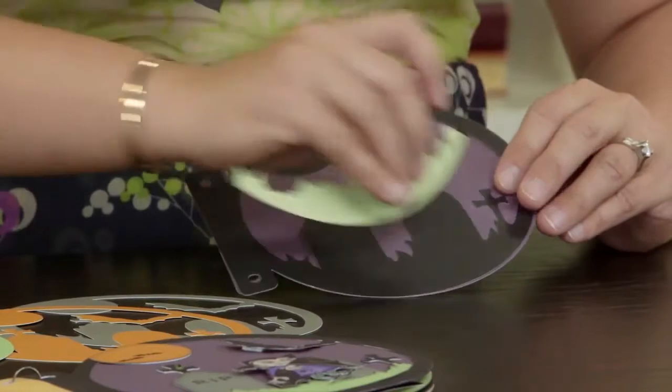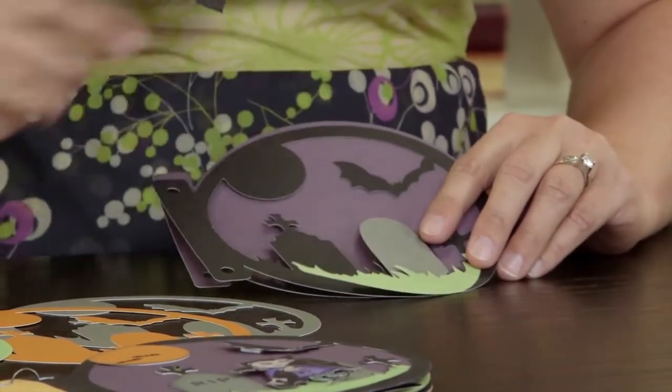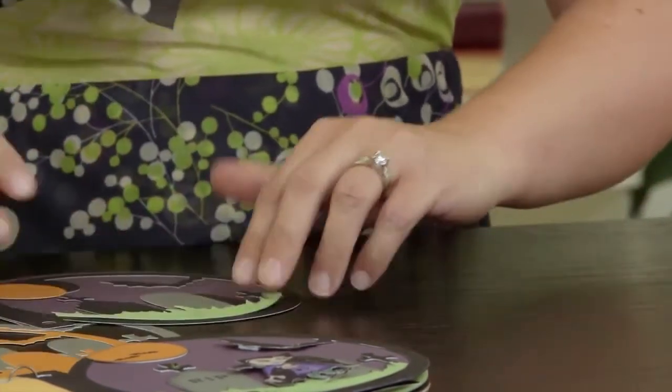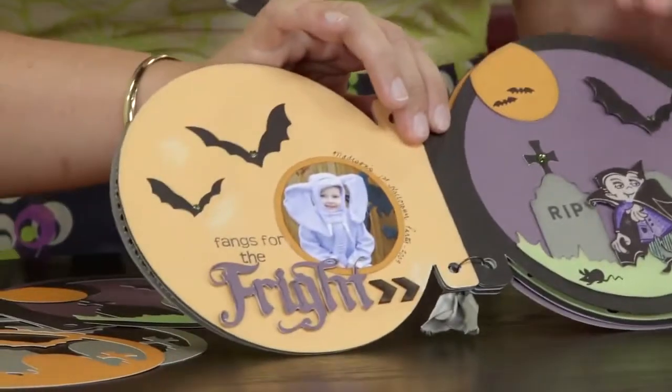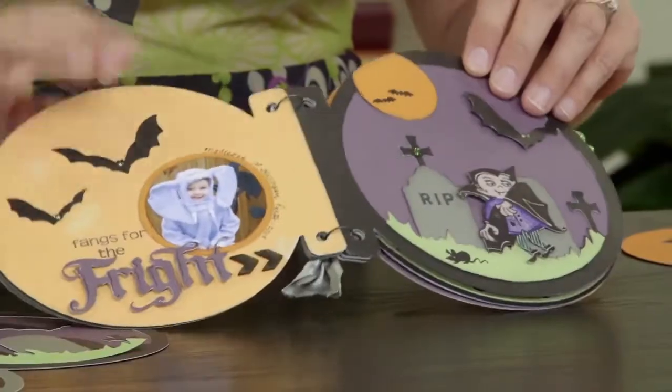I've added the sweet leaf grass and used slate to make my tombstones and even the gold rush to make the moon. When that all comes together on one page, you can see how much texture and dimension and color you get by layering your cuts over and over.